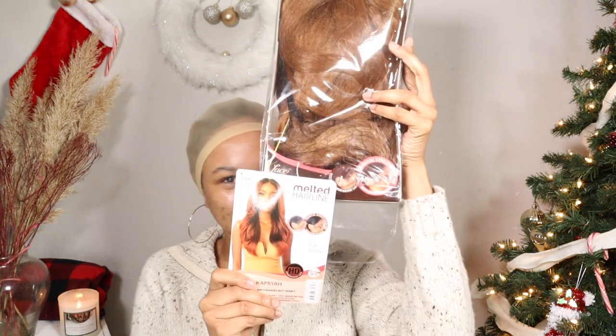Hey guys, welcome back to my channel! If you're new here, hi, my name is Kim. It is wigmas day and we're about to get right into the video — this is what we're doing today.